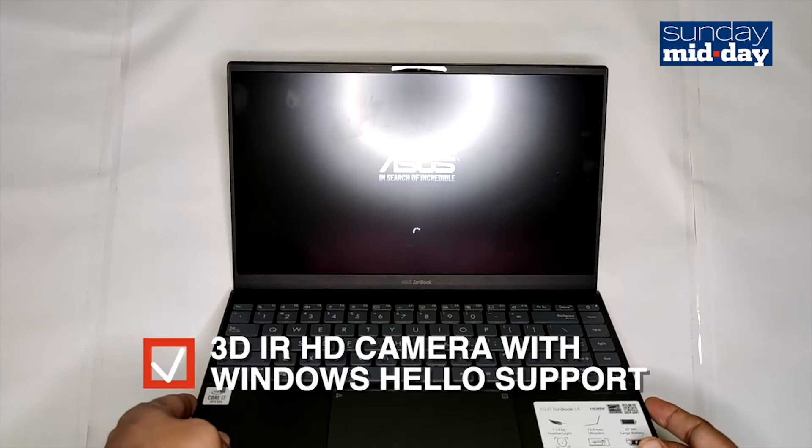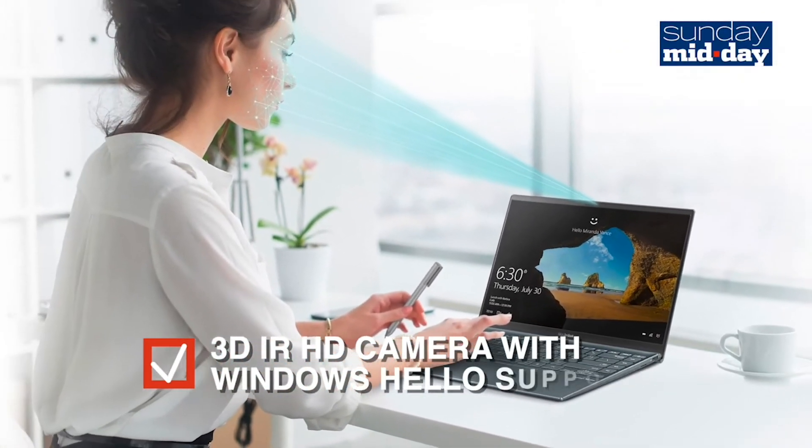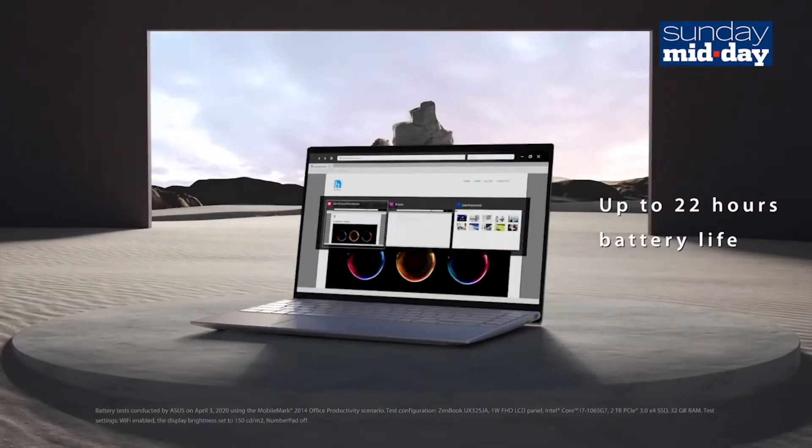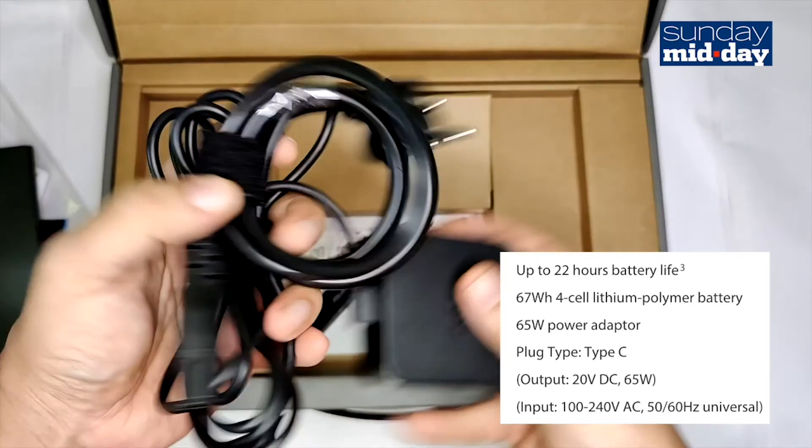The webcam on the laptop is also good. I particularly like its integration with Windows where it automatically unlocks as soon as it detects my face. What's amazing on this laptop is the battery life. You can get a solid 9 hours if not more from it, from a 65WH rated battery.